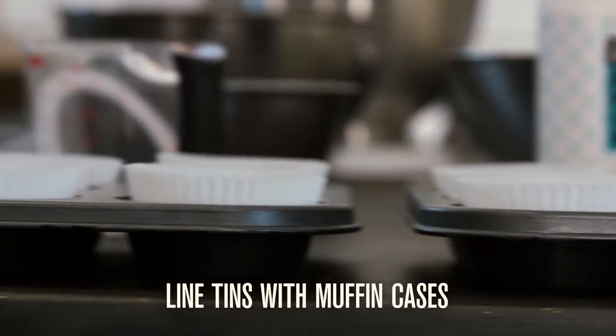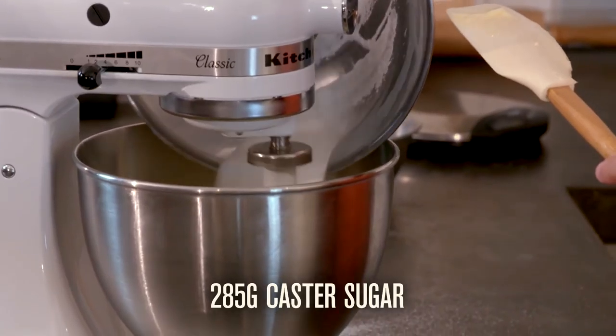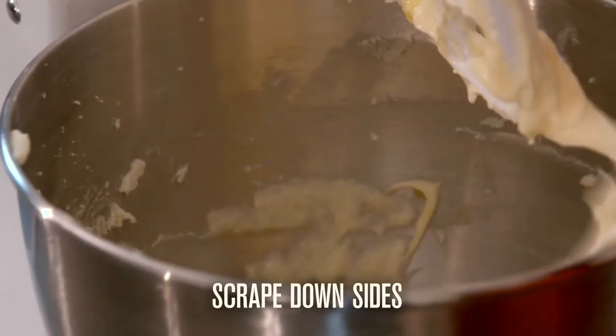Preheat your oven and line tins with muffin cases. Cream together unsalted butter with castor sugar, then add two large eggs until just incorporated.